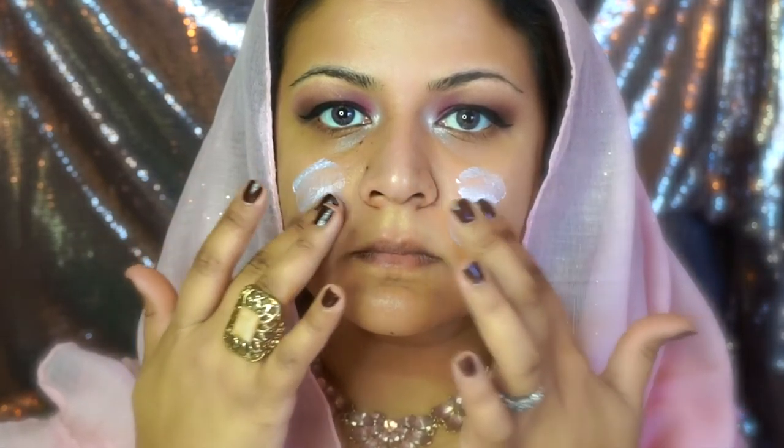I'm done with the eyes for now. I'm going to start cleaning up the under-eye area for any fallout and then start priming my face with this luxurious Hourglass Veil primer. I carefully apply it all over my face, just like I would apply a moisturizer, and let it sink in and soak into my skin.